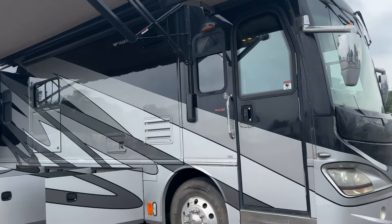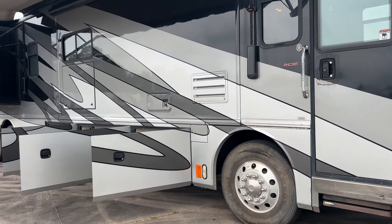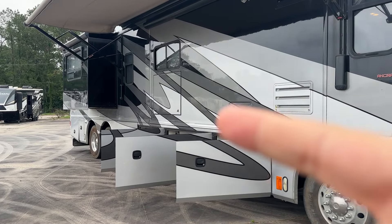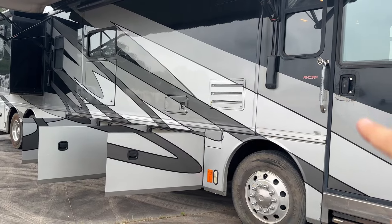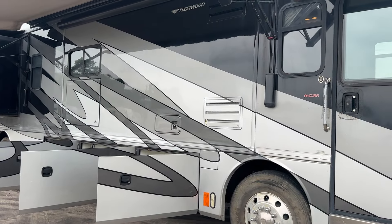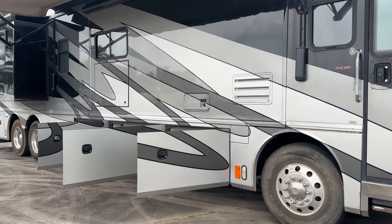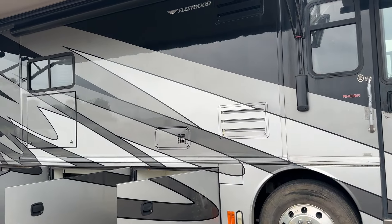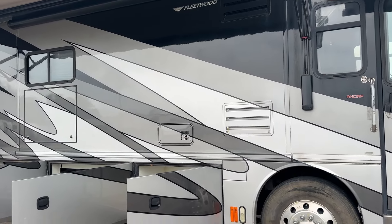It's got a power patio awning, power door awning, and swing storage doors. It's got the full wall slide on the other side, and a total of three slides. That's your bedroom slide down there and there's a kitchen slide here, but I couldn't get it to go in or out — it wasn't doing anything when I hit the switch. It could be something real simple. Kitchen slide is stuck in.